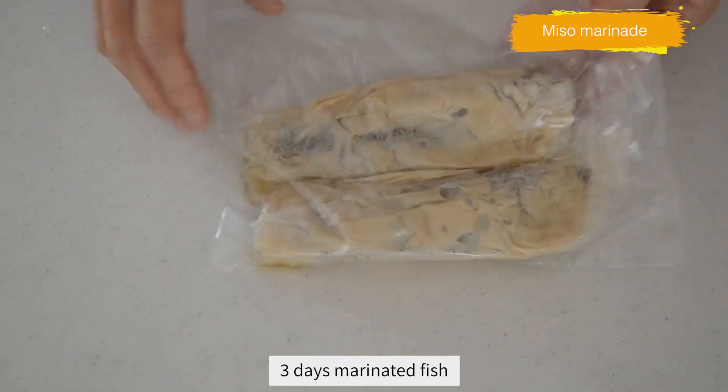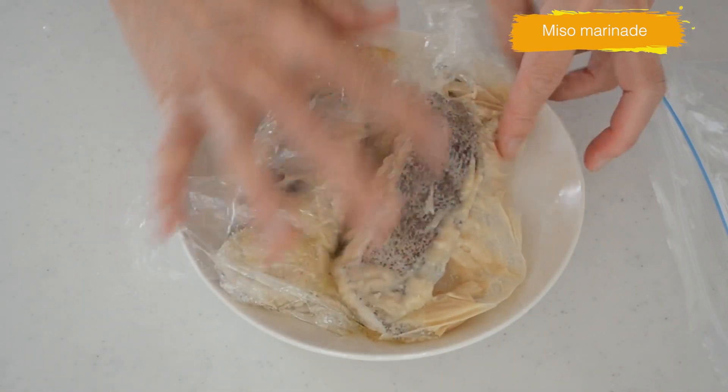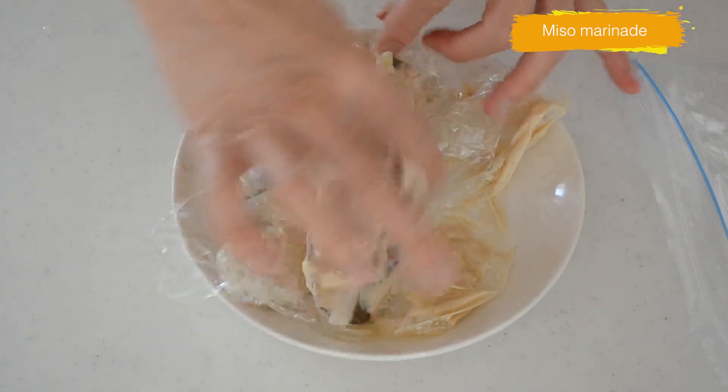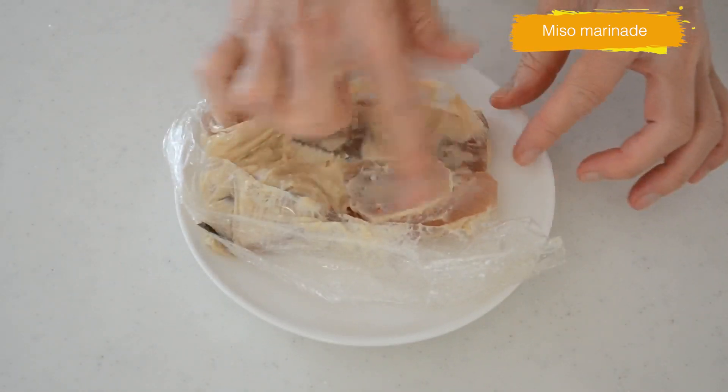Here are the three-days-marinated fish. The salt in the miso draws out the excess moisture from the fish and the meat becomes a little bit firm — that tells you the fish is well seasoned. Before grilling, we should remove the miso paste to avoid burning.